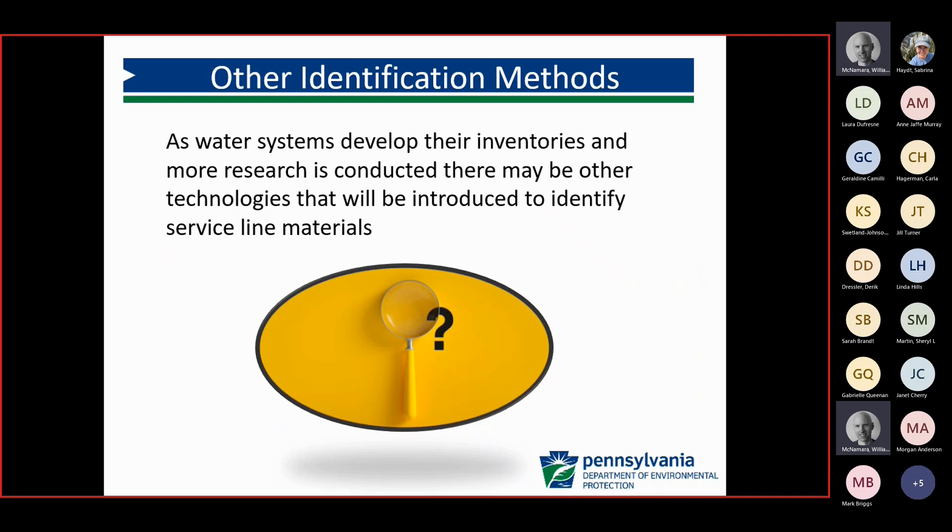If systems are looking at one of these other technologies that aren't currently on our spreadsheet, they should reach out to our central office tech services section, which is also looking into some of these other technologies. Before deploying any of these other methods in their system, they should reach out and make sure it's a viable resolution that DEP is okay with.